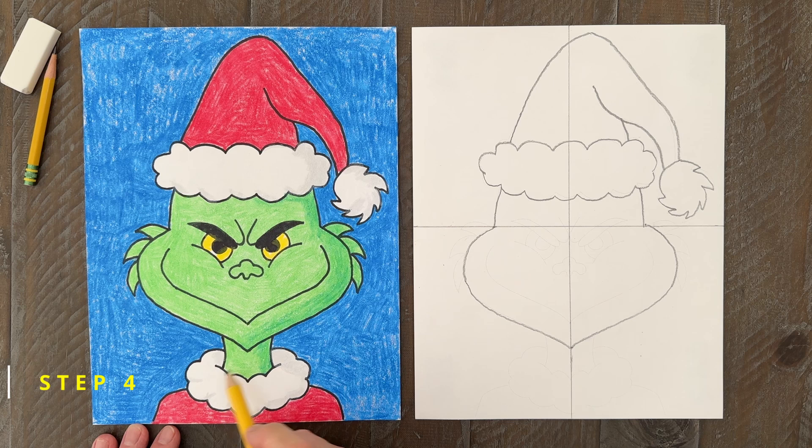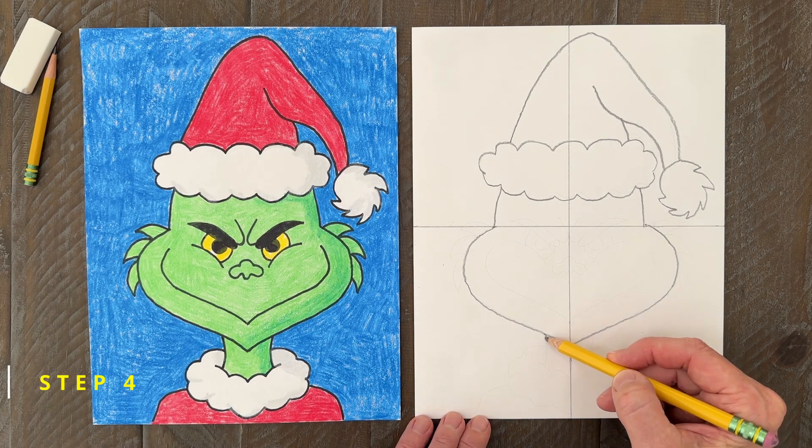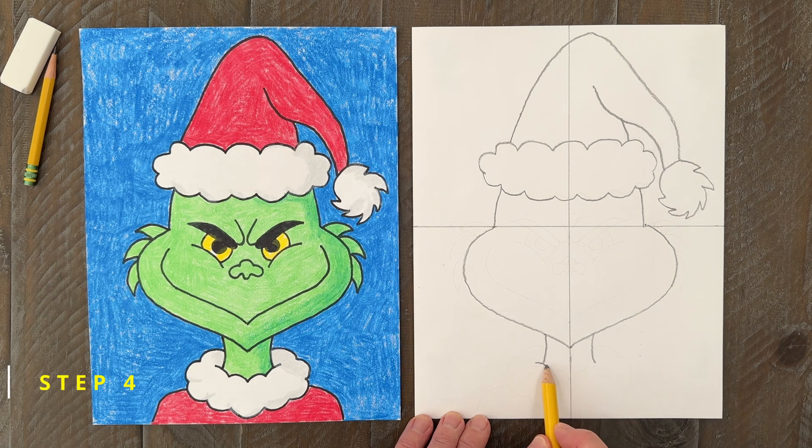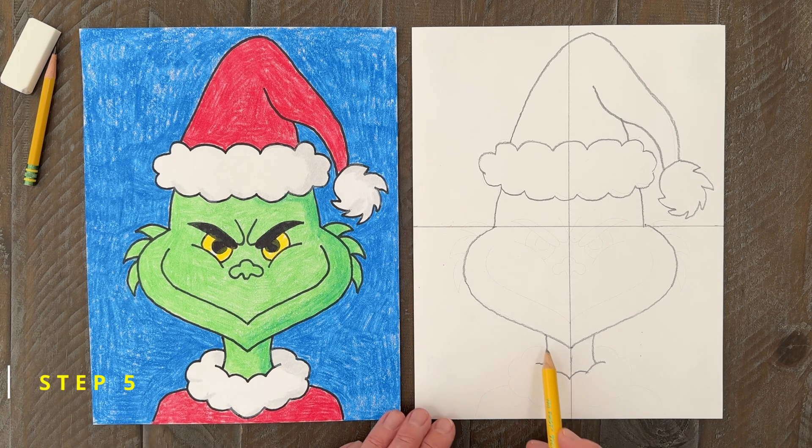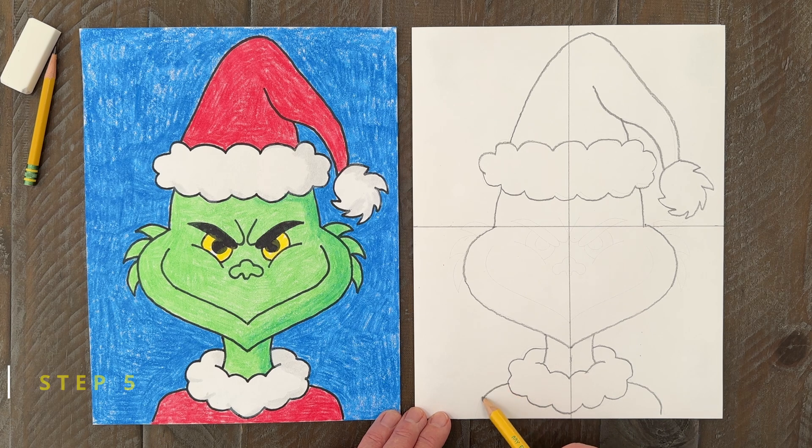Step number four. The Grinch has a very skinny neck, so add one under his head and start the fuzzy collar shape with a scalloped line like this. Step number five. Now make another scallop line all the way around the neck like you see on my sample. When you're done with that line, the collar will be all finished. Add two simple lines then for his shoulders.